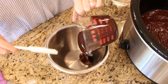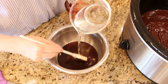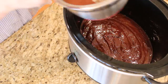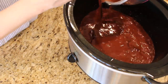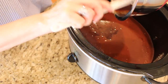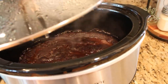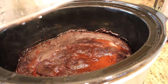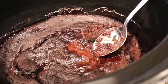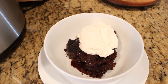Mix together your cup of hot water and your cup of chocolate syrup, and pour it on top of your brownie mix in the crock pot. It's going to seem like way too much water, but you cook everything together for about 3 hours and it really gives it that hot fudgy taste. Cover and cook on high for 3 hours. You'll know it's cooked through when the edges pull away from the side of the crock pot and it's still a little bit loose in the middle. I like to serve it in a bowl with vanilla ice cream and a little teaspoon of chunky peanut butter on top.